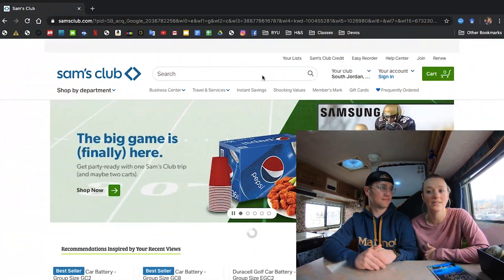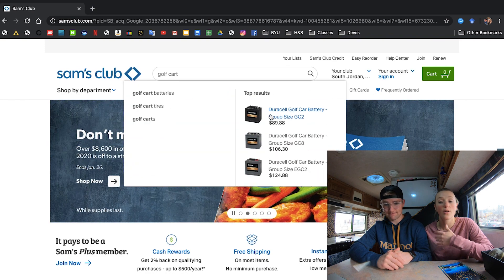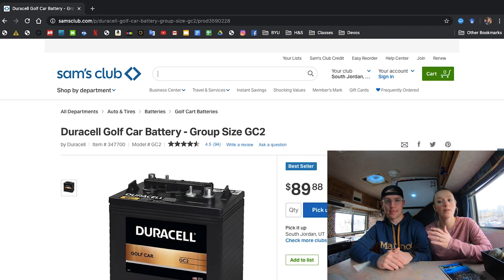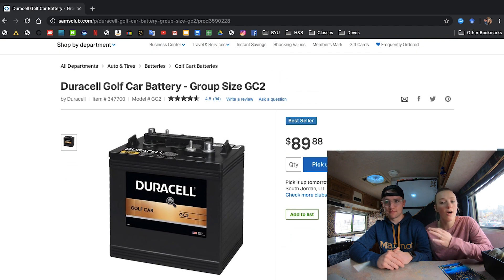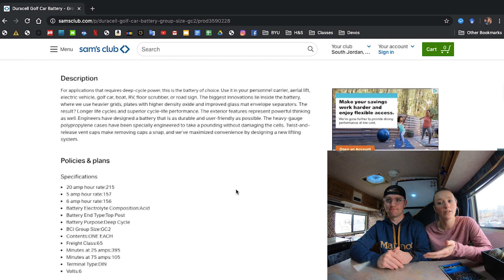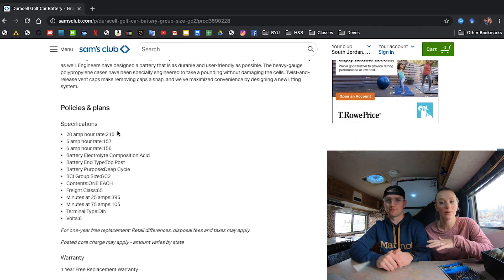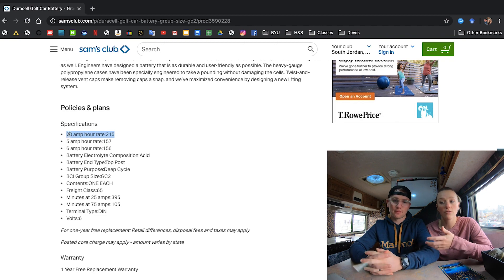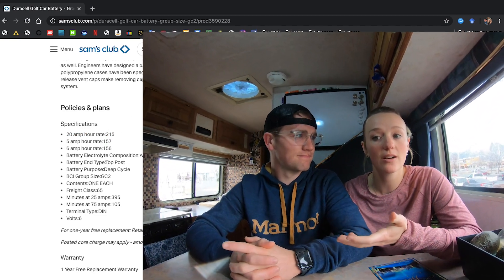In addition to the new solar panel system we decided to upgrade our batteries as well. We bought two Duracell 6 volt golf cart batteries from our local Sam's Club. They cost about 90 bucks a piece, but golf cart batteries are designed with the capability to deep cycle more often, meaning we can be way harder on these batteries than we can on traditional RV marine batteries. This is good for us as we rarely plug in our camper to shore power.